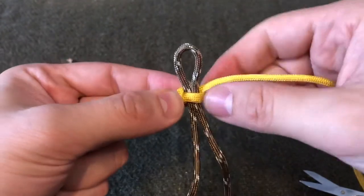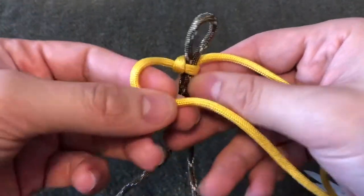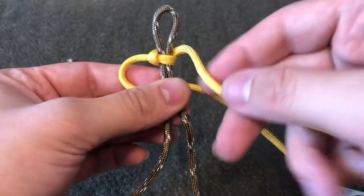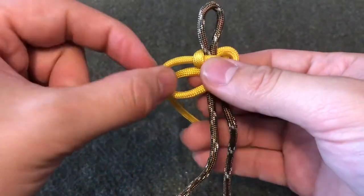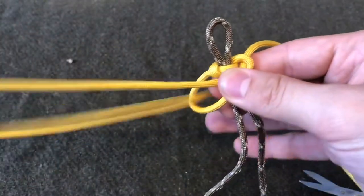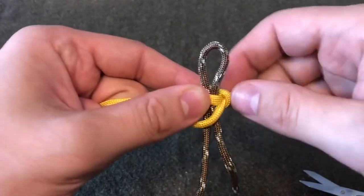For the second stitch you're going to do the exact same thing just on the left side. You're going to feed your left side over, bring your right side over to the left, feed that back around, and then feed that through the loop. Just continue alternating that in order to continue the stitch down.